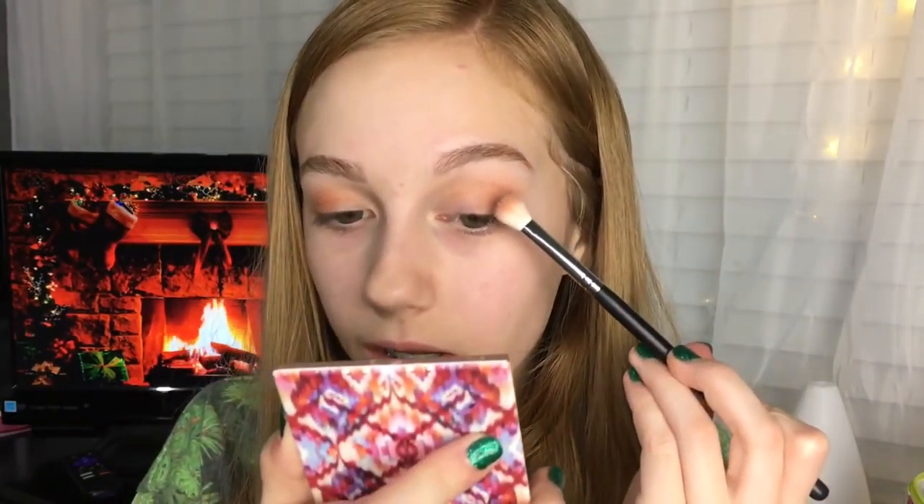Next I'm gonna use this Colourpop eyeshadow in the shade Fade In — it's just a darker brownish shade with almost like a reddish undertone. I'm gonna be putting it in the outer half of my eye and then in the crease area.